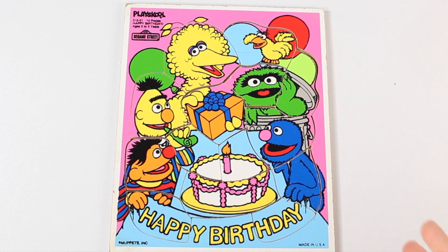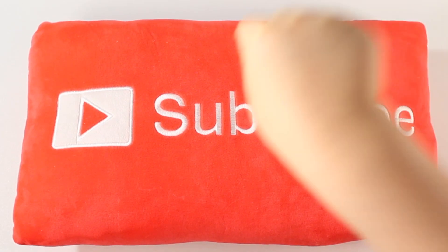We are done! Woohoo! It's time to... Subscribe! Subscribe!